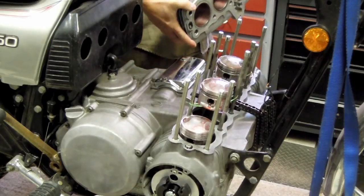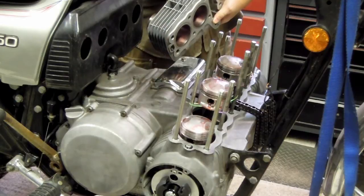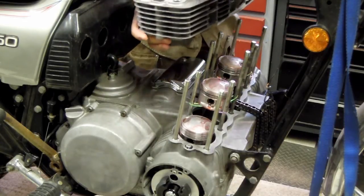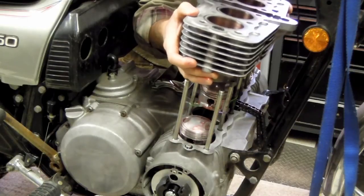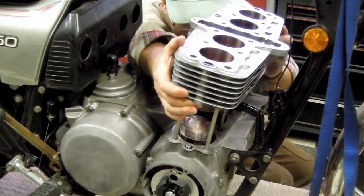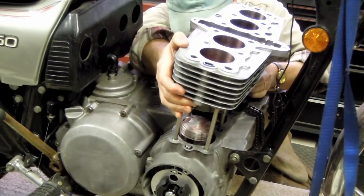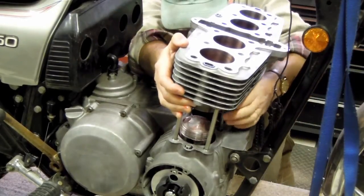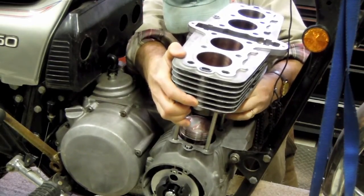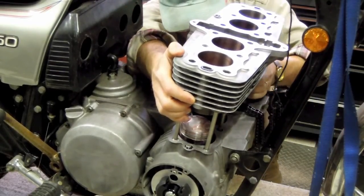The cylinder block is ready to go back on. I know this is the rear of the block because this is where the cam chain tensioner fits in for cam chain adjustment, and that always points to the rear. I need to get it over the studs and start to lower it down. The key here is to help the rings seat without breaking any of them, and if done carefully and squarely, it generally goes quite well.